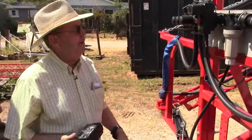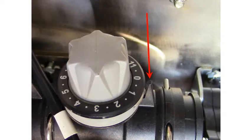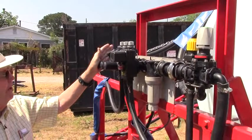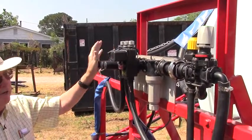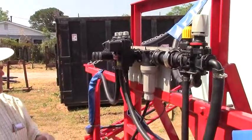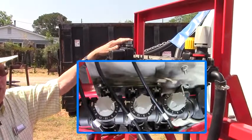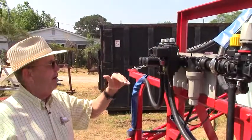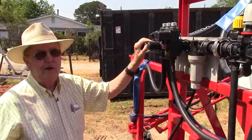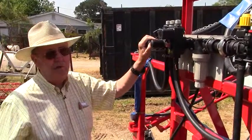When you crank it up, you always have these set on zero. You turn it on, get slightly above where you want to spray, adjusting your agitation, make sure your pressure is right. Then you start turning them off and you balance the flow using each one of these metered flow backs so that when you turn it off, the pressure stays the same and the application rate stays the same. It's a very simple system — it doesn't cost a whole lot and it will save you lots of money.